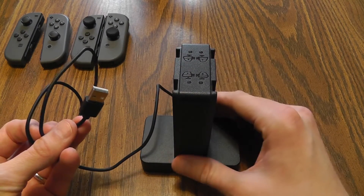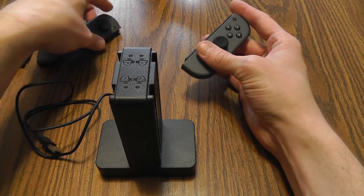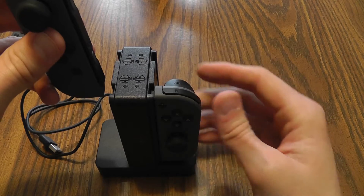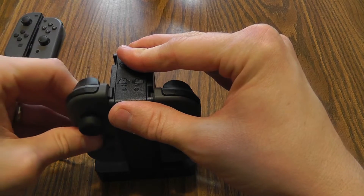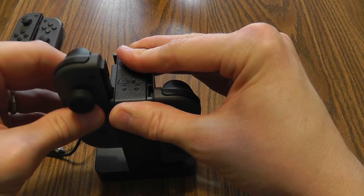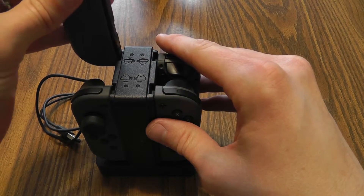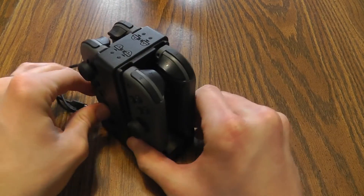So great job Power A on the design of this device — very happy with it. Let's go ahead and see how easy it is to slide our Joy-Con in and out. I'm going to line up to make sure the thumbsticks are facing out. Super easy. Love that. I love that they don't lock so you don't have to hit the buttons — they lock down but with just an easy push up you can get them out. I think that's great especially when I have little kids grabbing these to play Mario Kart. The other two simply go in facing out. I am super happy with that. That looks amazing.